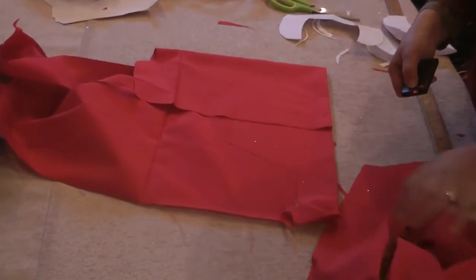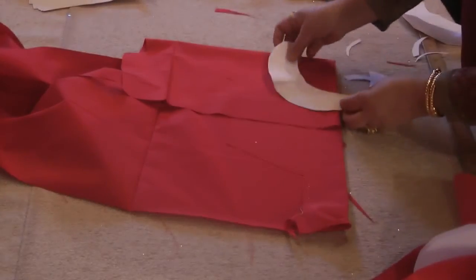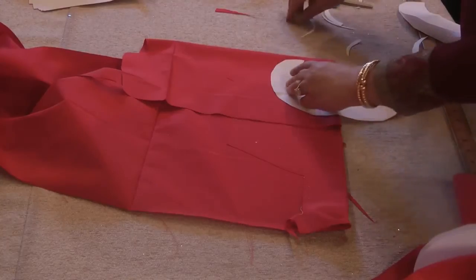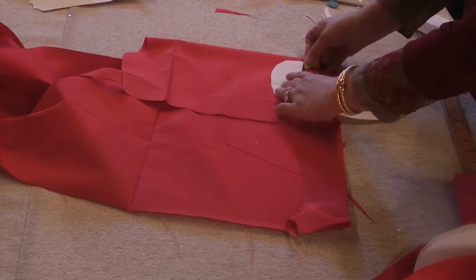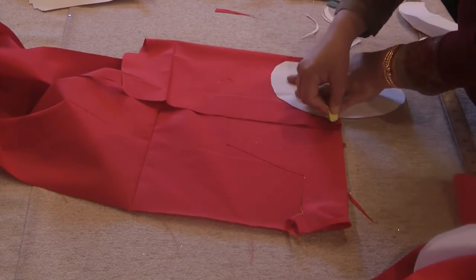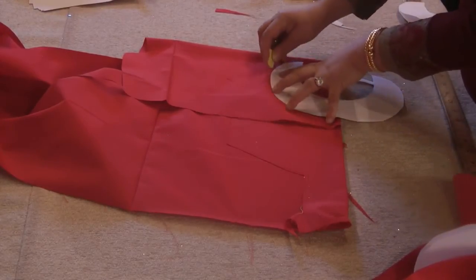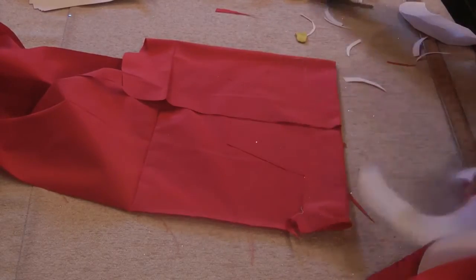Once the template is cut out, fold the fabric into four and place the template opened up in the center, then cut along. Mark along.